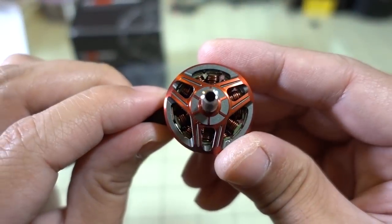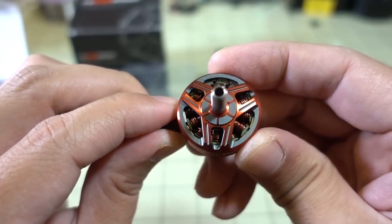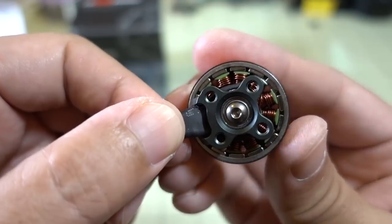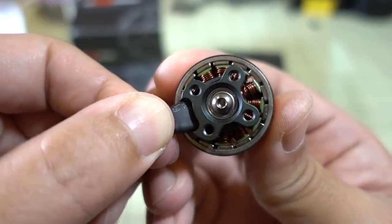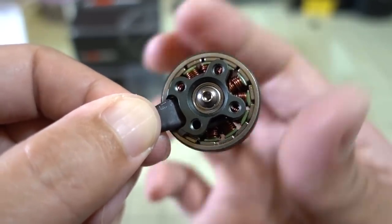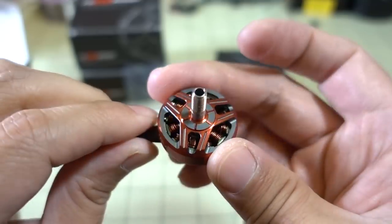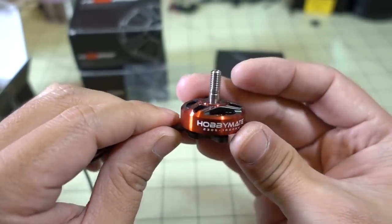I think it's sold at the Hobby Cool website — link in the description. It's a pretty nice looking motor, I like the styling. It's got single-stranded copper wire, nice air gap, the magnets aren't too thick or too thin, and they're not super coggy — nice and smooth. The bearings are smooth, so I'll have this on some sort of 6S build soon and we'll see how it performs.